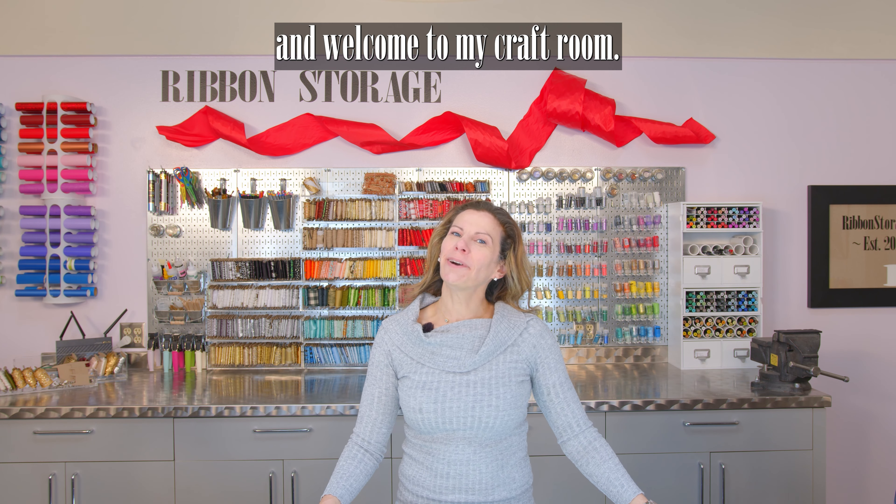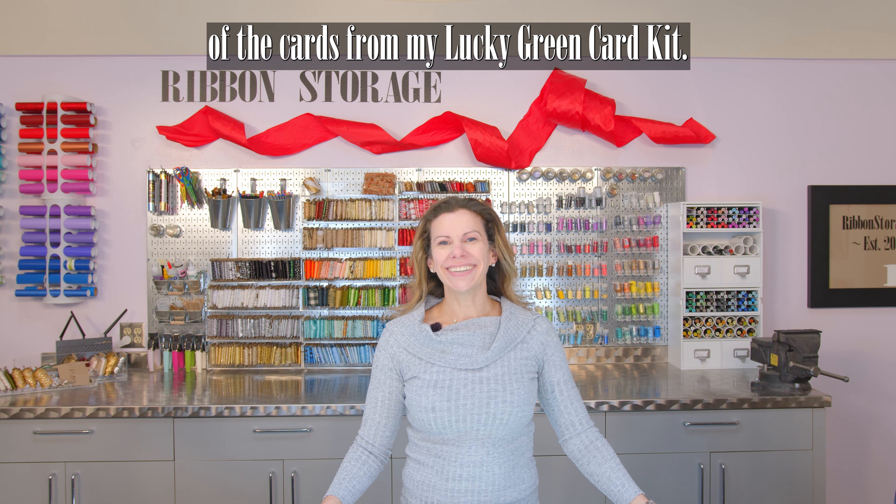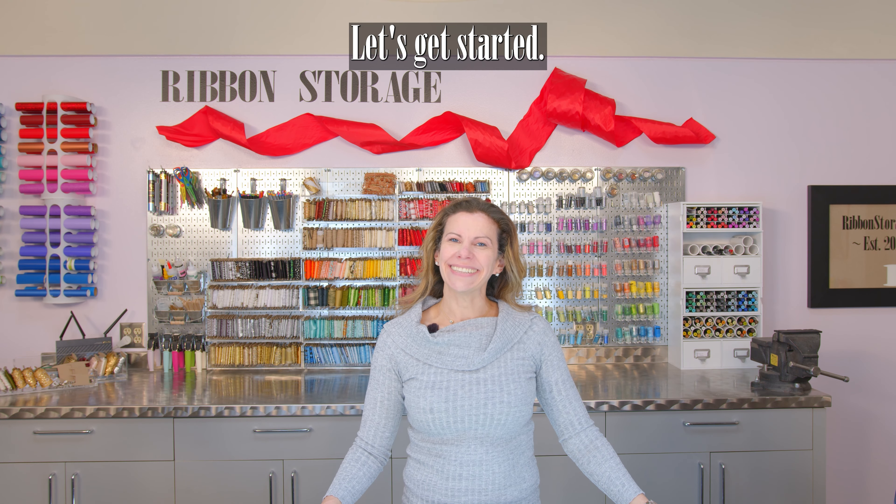Hi, I'm Danielle with Ribbon Storage and welcome to my craft room. Today I'm going to be making one of the cards from my Lucky Green card kit. Let's get started.